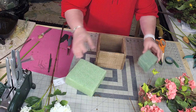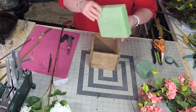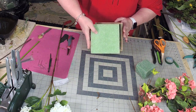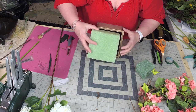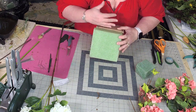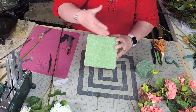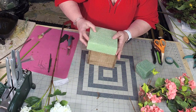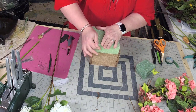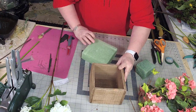So the first thing I'm going to do is cut my foam. What I like to do is look at my container and come in just a little bit, but I don't ever like it to be so close to the edge that you can't get it in — it might be too tight. Then I press down to get some type of indention on the bottom.